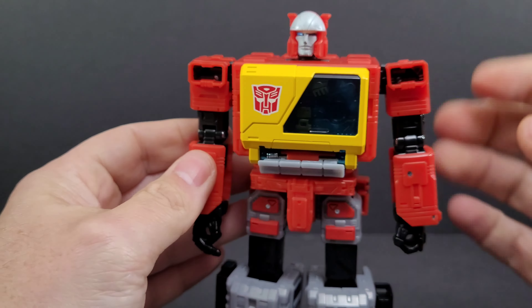Getting this figure, I got him out of the package and was like, man, he feels pretty hefty. He does weigh 5.5 ounces with Eject inside and holding his gun. I put him next to Earthrise Prime — Optimus Prime weighed about 4.8 ounces — so Blaster actually weighs more than the Earthrise Prime.